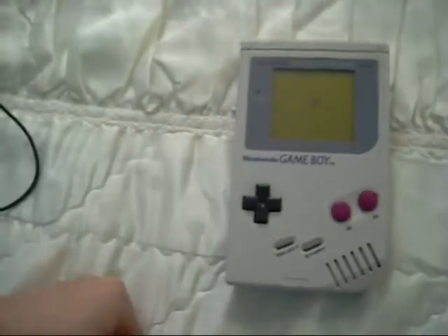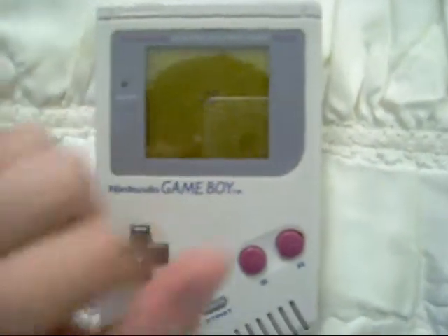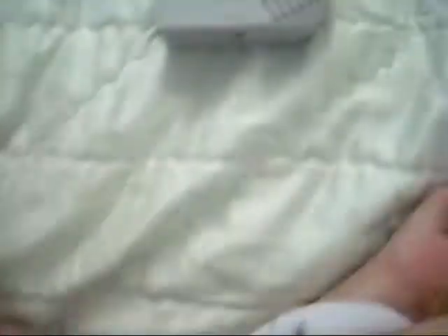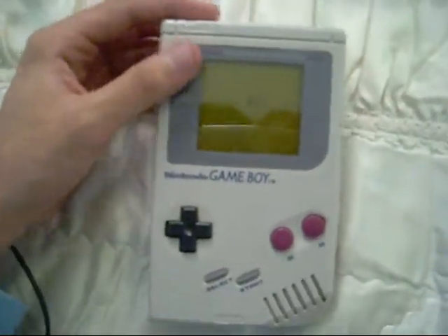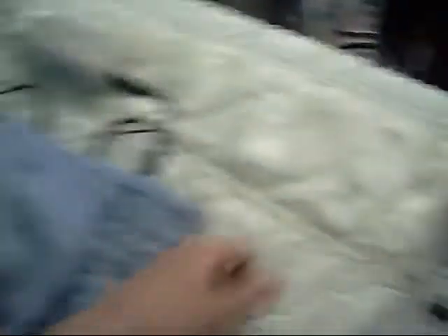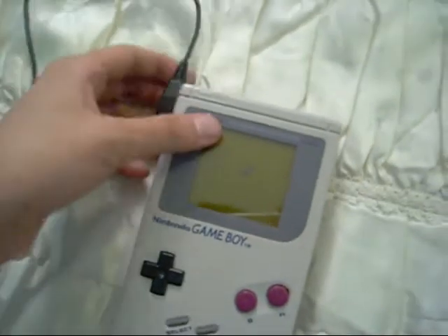There are just a few problems with it. There's a minor crack on the screen, but it's just a minor thing — you can still see the screen perfectly fine, just that stain on the screen which is kind of bugging me. I don't know if it would go away or not, probably not. And it does not work without — it has batteries in it, but it does not work. So the only way to make this thing work is to get the AC charger and plug that in. What's the point of having batteries, you know what I mean?